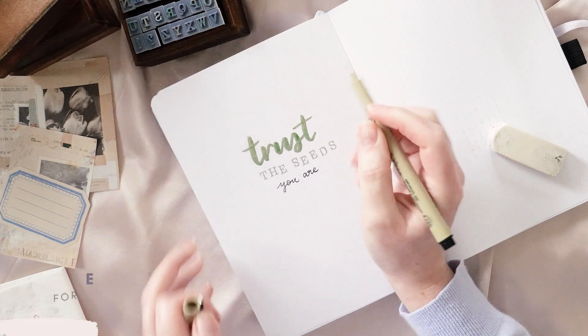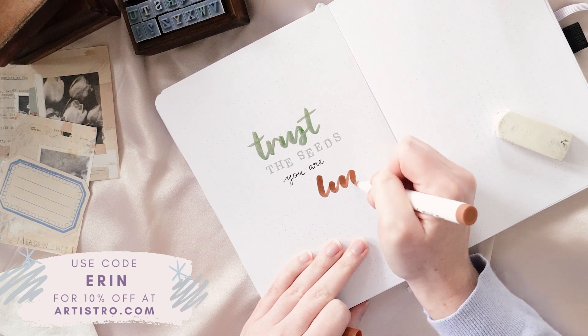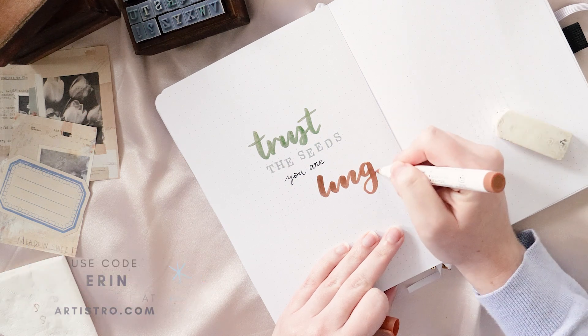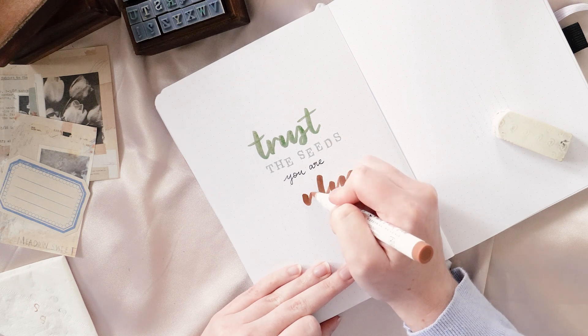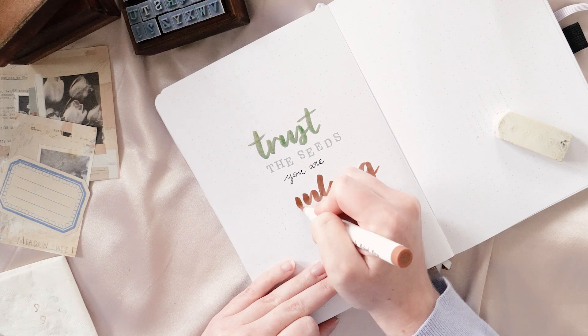If you'd like to get your hands on a set of your own, I have a discount code on screen right now — it's just my name, Erin. There are also links to these pens as well as everything else I used to set up this entire layout in the description. Some of them are affiliate links, which means I will make a little bit of money if you make a purchase through them, including the Artistro one.